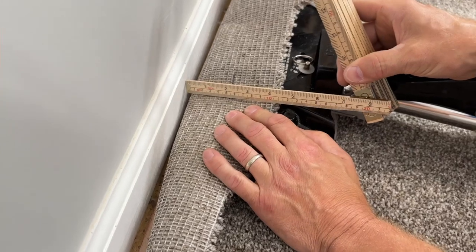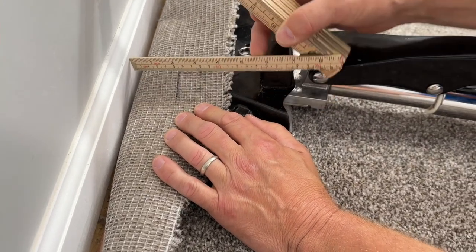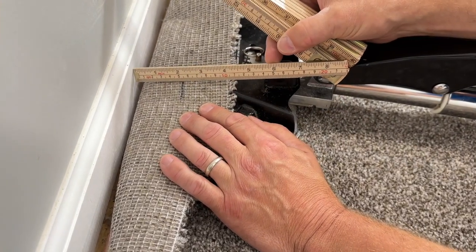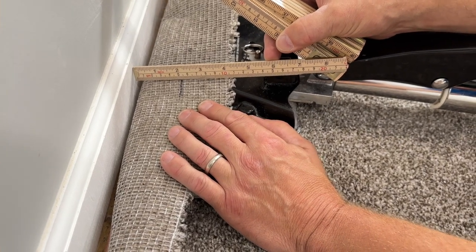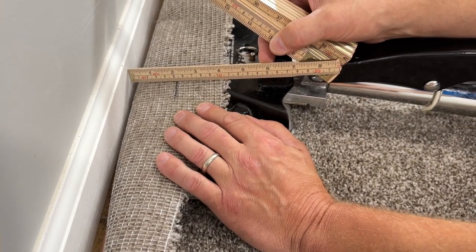Let's take a look and see how much we actually stretched. From the baseboard to my mark, which was flushed down to the floor, we have over two inches of stretch in a 14-foot room. So that is more than enough.